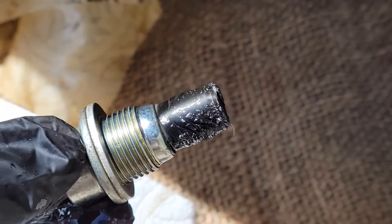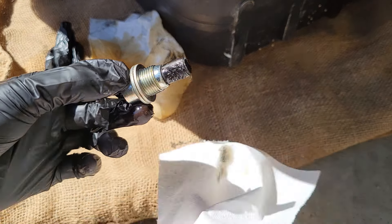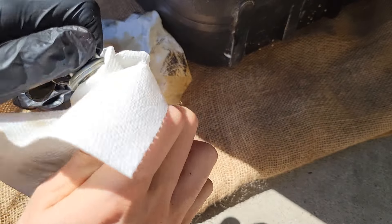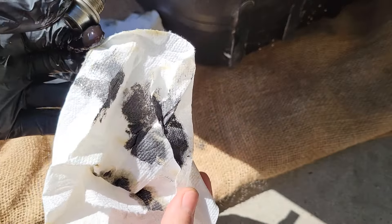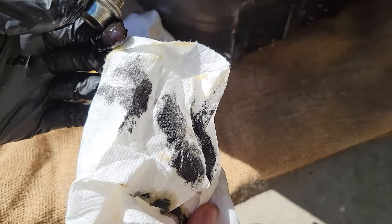Here's a look at the transmission fill plug. This has a magnet on the end, so now is a good time to inspect it for any shards or metal filaments. If you get these metal filaments, that is an indicator that your transmission is wearing and you might want to get that checked out immediately, because that could lead to even worse damage. Here it's good — it's just sludge, and that's what you want.